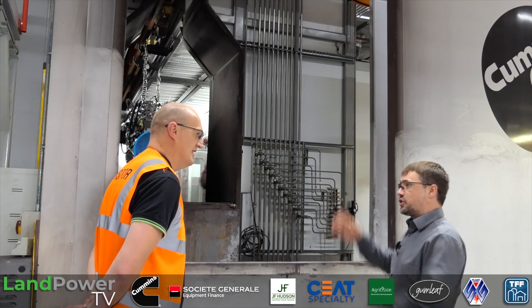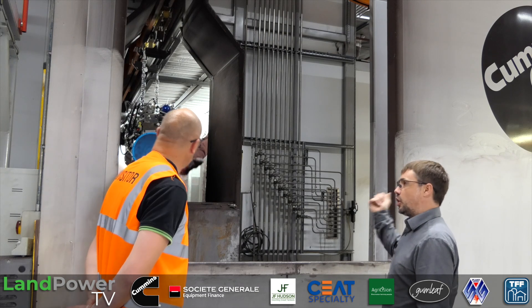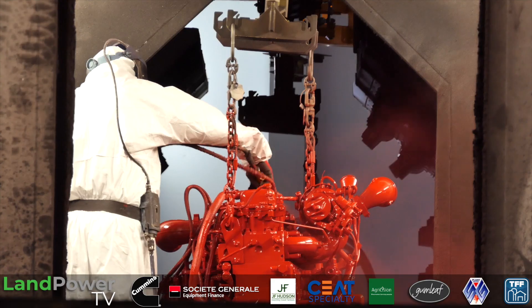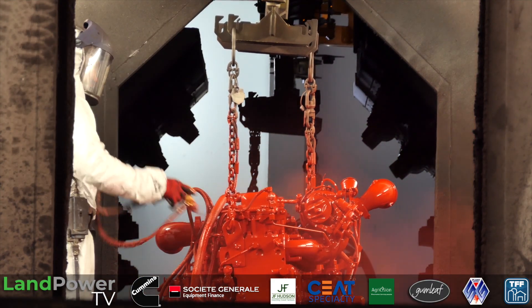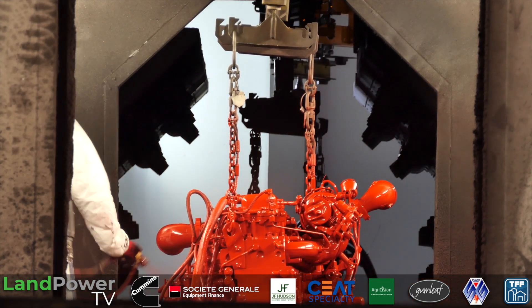With the robots, it's automated colour change - it knows what colour to paint each engine. This is a red one; the one before it was black. The RFID system is read by the robot, we know what colour to paint it, and it automatically changes and picks the right programme.